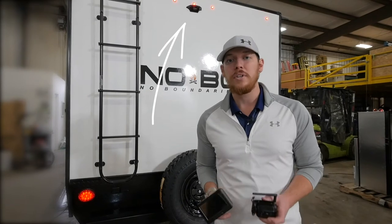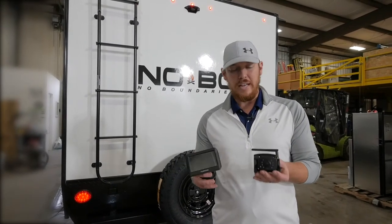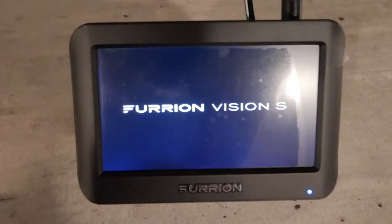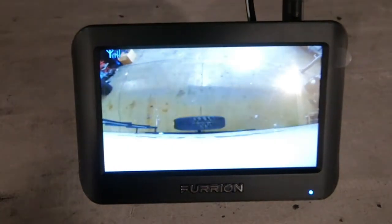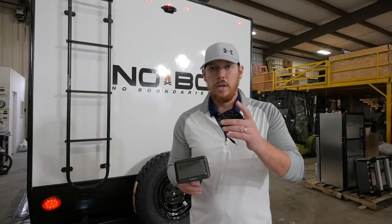What you can easily upgrade to is their full observation system, which I have right here. It consists mainly of a weatherproof camera as well as a monitor. These two devices are paired from the box, so as soon as you get these hooked up in the cab of your truck as well as on the back of your prep, you're good to go. Follow me and let's take a look.